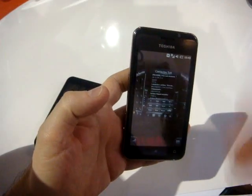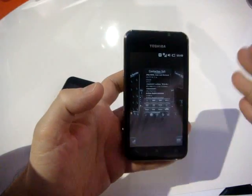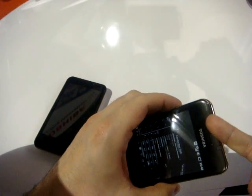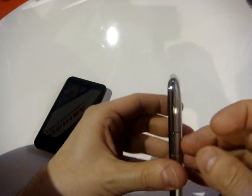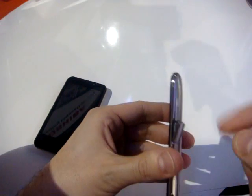On board there is a one gigahertz Snapdragon, so pretty fast. There are three soft keys. On the top there is an LED for the status, and there is also a proximity sensor. You have the port here to sync and to charge with the micro USB.